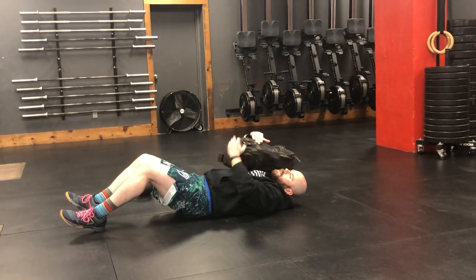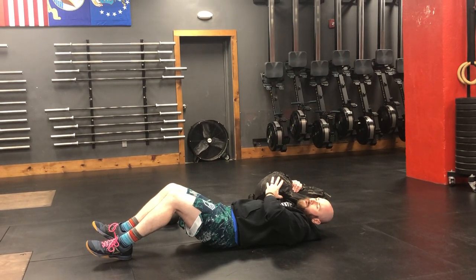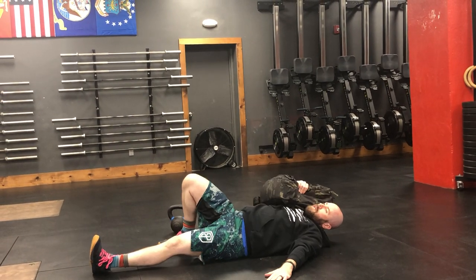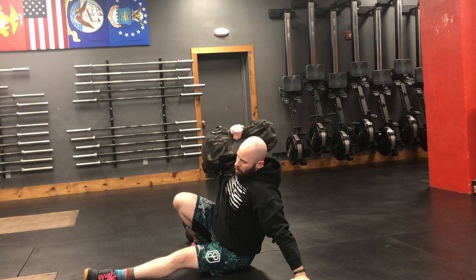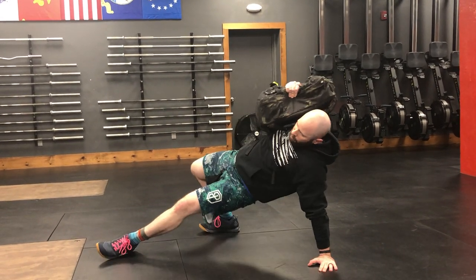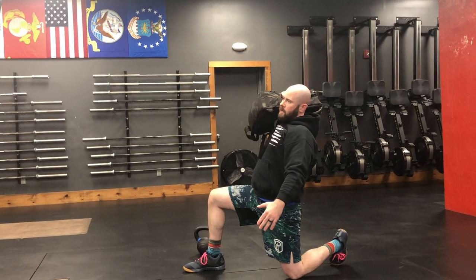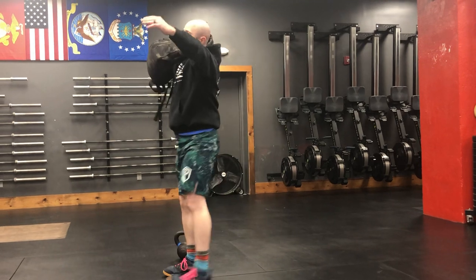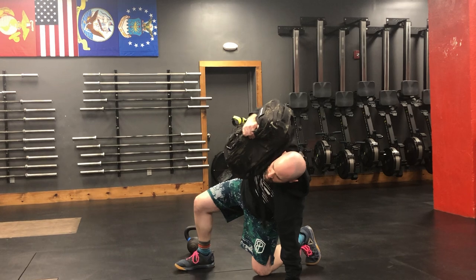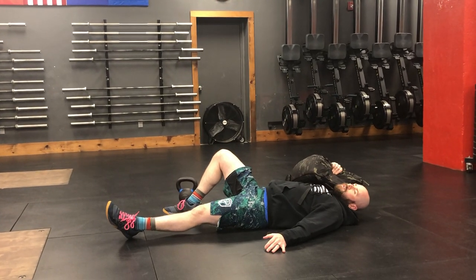You start with that bag resting on your shoulder, hugging it with one hand, making sure you have a firm grip on it so it's not going to fall or hit you in the face. Press up, sit up into that nice tall position, keeping that bag right over your center of mass. Drive those hips up, shoot that leg back through, sit up into a nice tall kneel, stand, step back down, reach that hand down to the ground, keep that leg back, and control yourself back down to the ground.